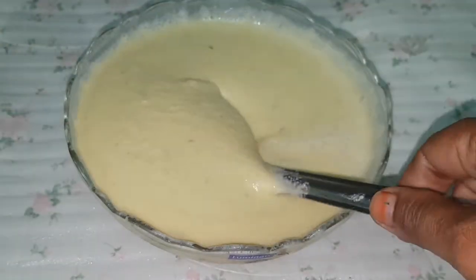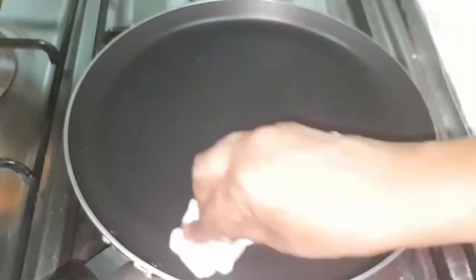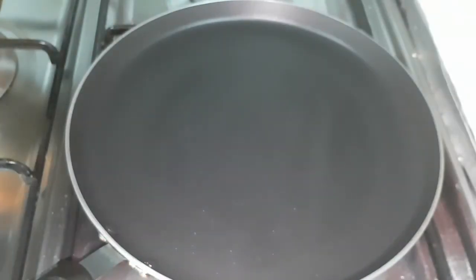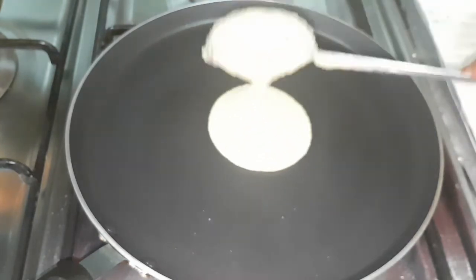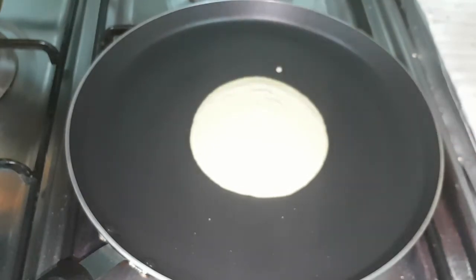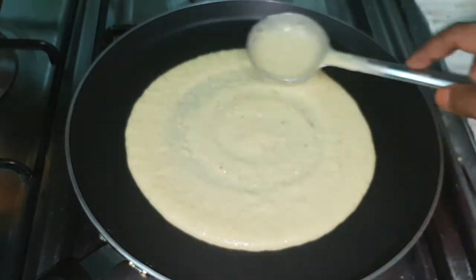Add a bit to the potatoes. It will be a good color of the skin. Cut the skin.